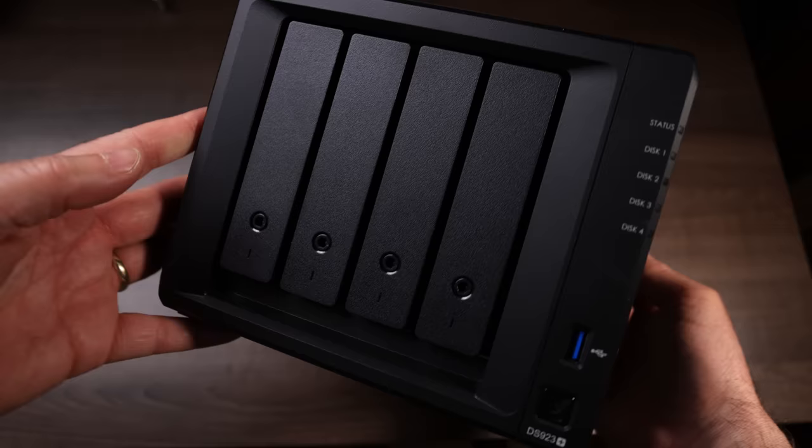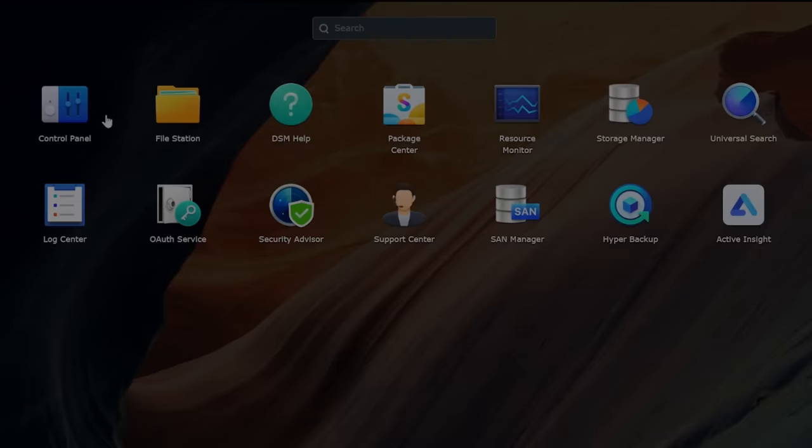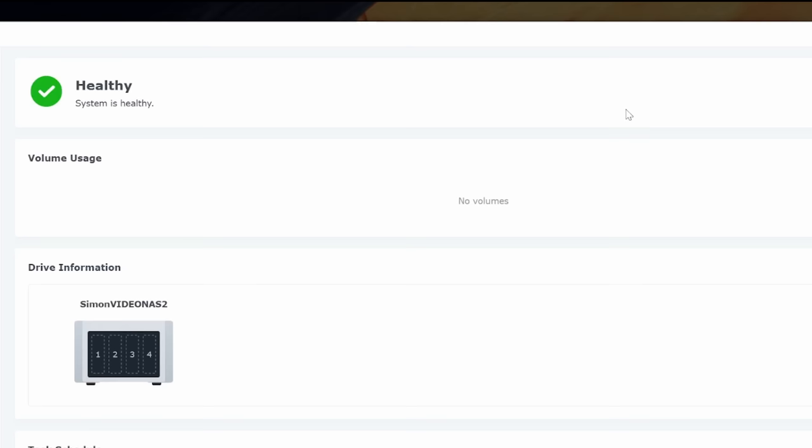I currently have two 16-terabyte drives in one NAS, and the new one is going to get super-fast Seagate IronWolf 10-terabyte drives. I'll put four of those in there for a great system to last me a few years. I also use the Synology software that comes with it — you can run regular memory tests, check how much room you have left, and access a host of other features.